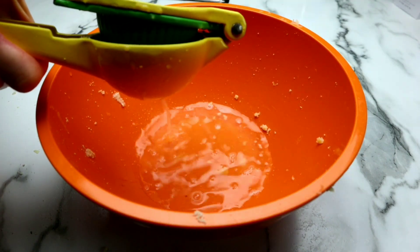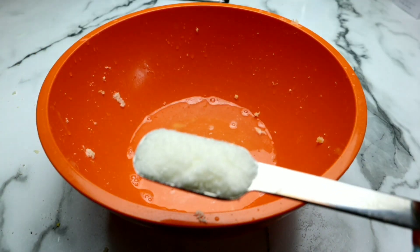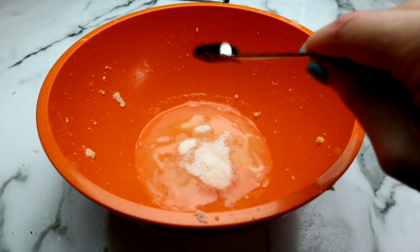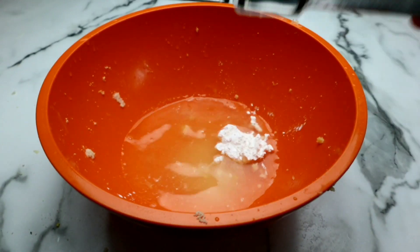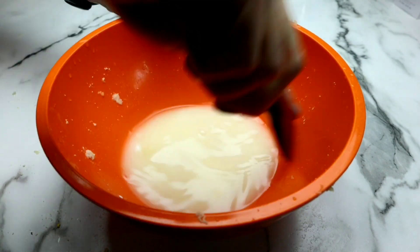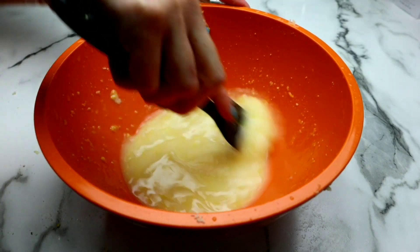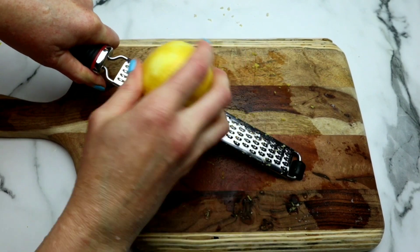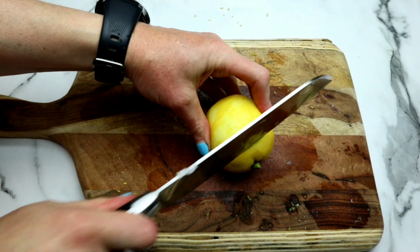To that empty bowl, I'm gonna juice 3½ lemons straight inside the bowl. Then I'm gonna add two teaspoons of monk fruit extract, along with two teaspoons of tapioca flour. The tapioca flour is gonna help to thicken this once it starts to cook up. I'm now adding the rest of the zest from those four lemons straight into this mixture and stirring it up.